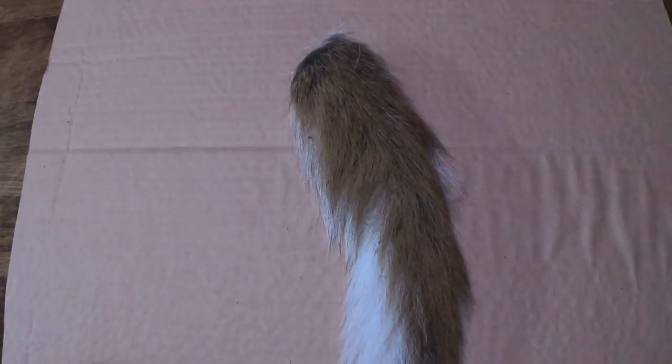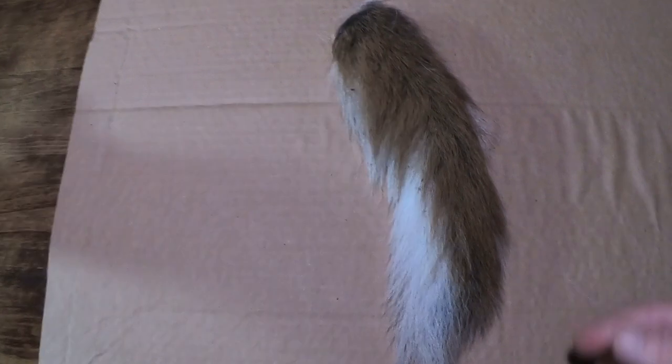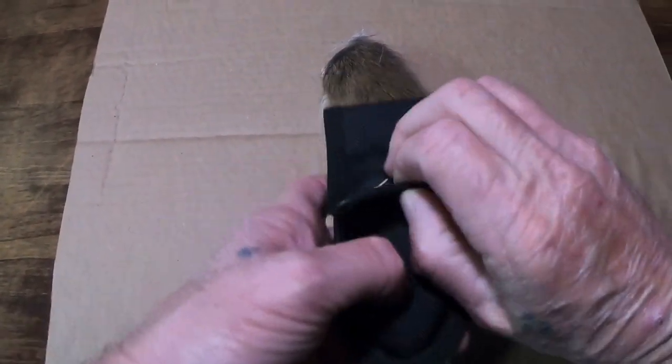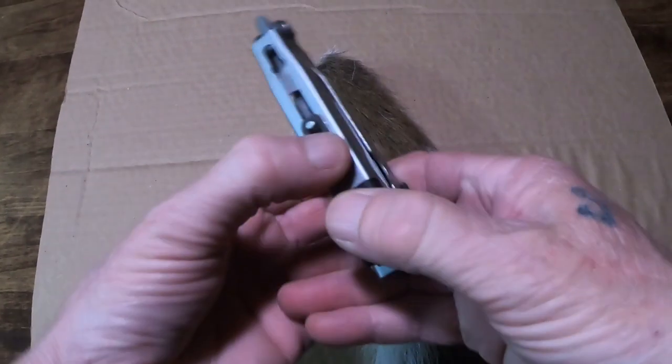Alright guys, first of all what you need is a deer tail, so let's go ahead and bring it in. And there it is. Most important thing: make sure you have a very sharp knife. I prefer my Gerber or my Leatherman — they are very sharp blades.